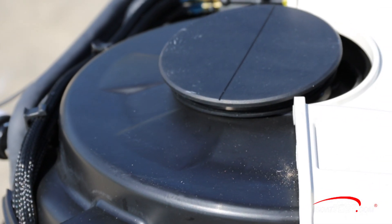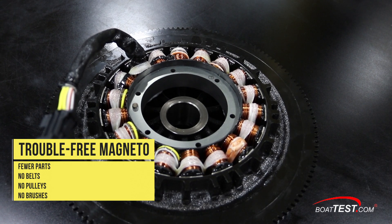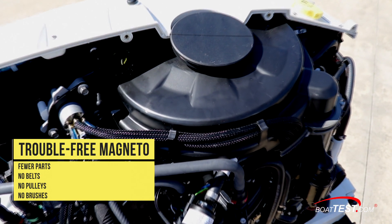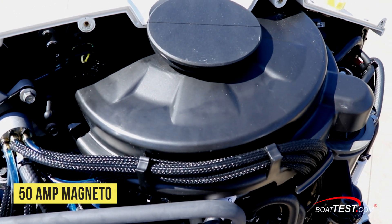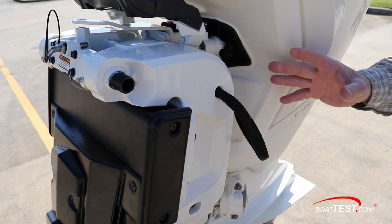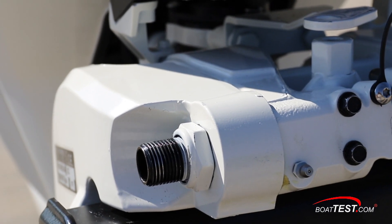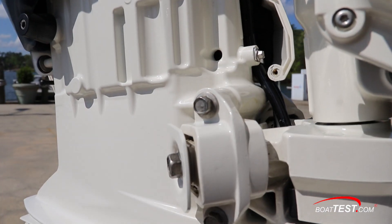On the top of the engine under a black cover is a magneto which uses simple coils and magnets under the flywheel instead of an alternator. It has fewer parts and there are no pulleys, belts or brushes to wear out or break. The magneto produces 50 amps of electricity. To isolate this three-cylinder engine from the boat, Evinrude has designed a three-point focused motor mounting system with bushings that counteract vibration and keep it from transferring to the transom.